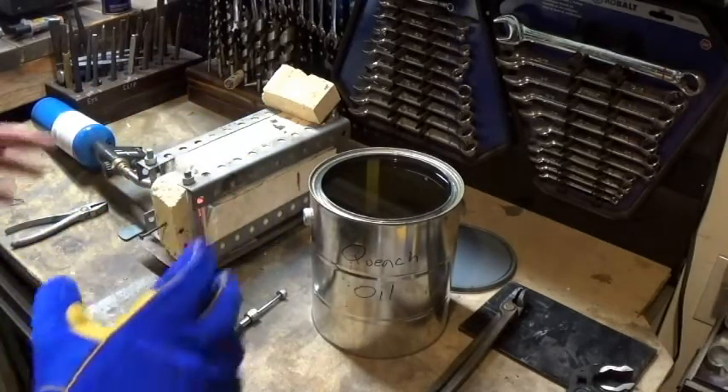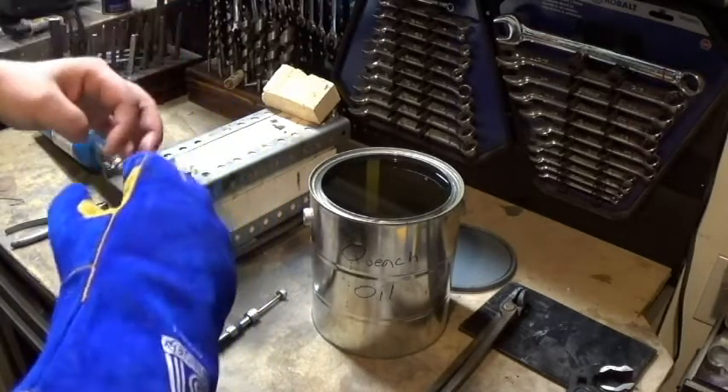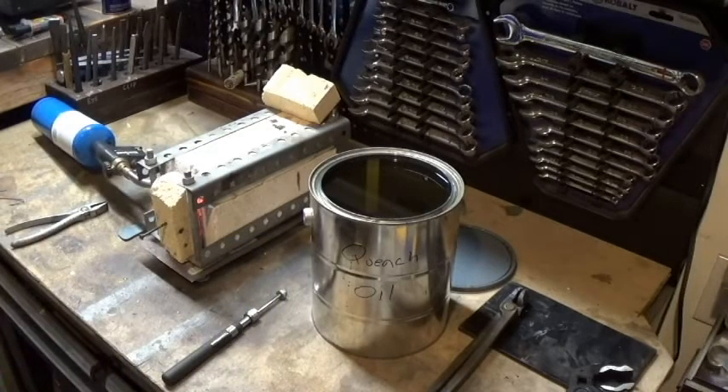The reason we move the blade back and forth is that if you leave it in one spot too long, that spot will actually start to melt. It's crazy how fast this little forge and propane tank can get things hot.